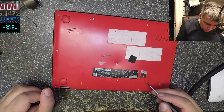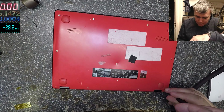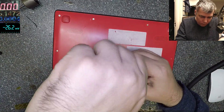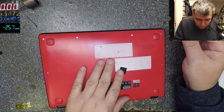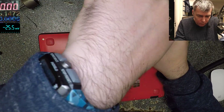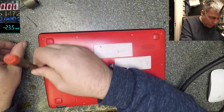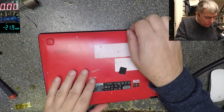This is a Lenovo IdeaPad 100S. There's a lot of pressure here on the case. Okay, let's open it.